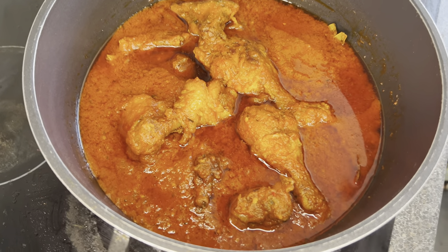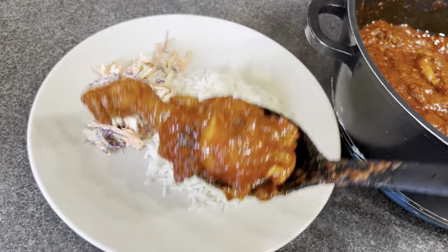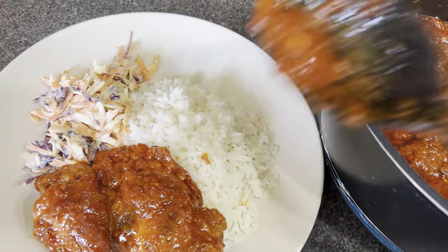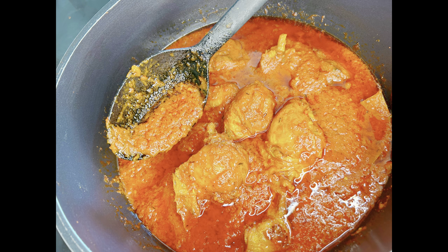The stew is ready! I served it with rice, though you can serve it with spaghetti or anything you like — on this day I was in the mood for rice. I hope you try this method. If you do, let me know in the comments. Until next time, take care of yourselves and God bless — bye bye!